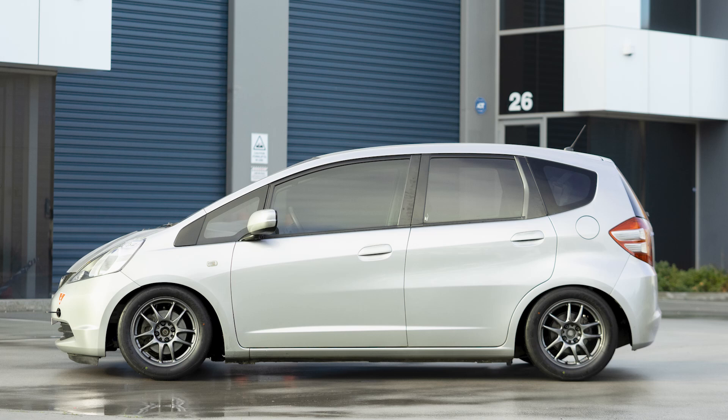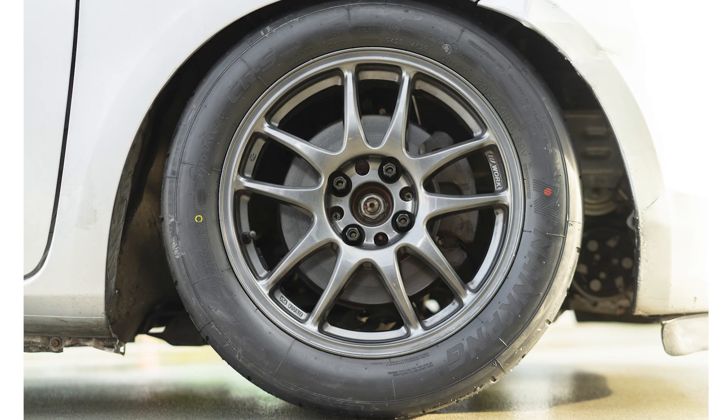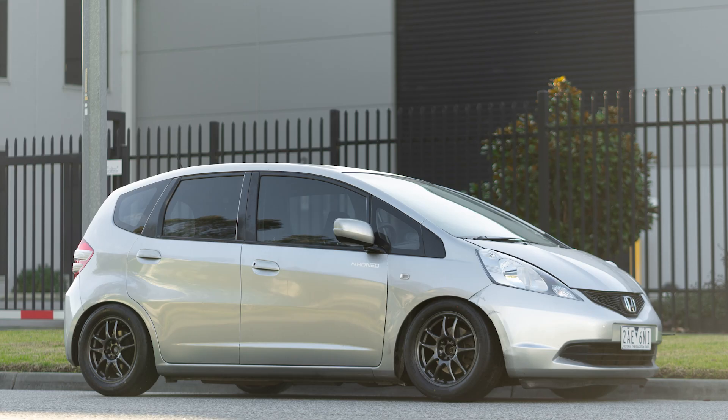Here's what our G8 looks like after all the suspension work. The wheels are Work Motion CR Kai 15 by 7 plus 37, and the tires are 205/50 R15 Nankang CRS.